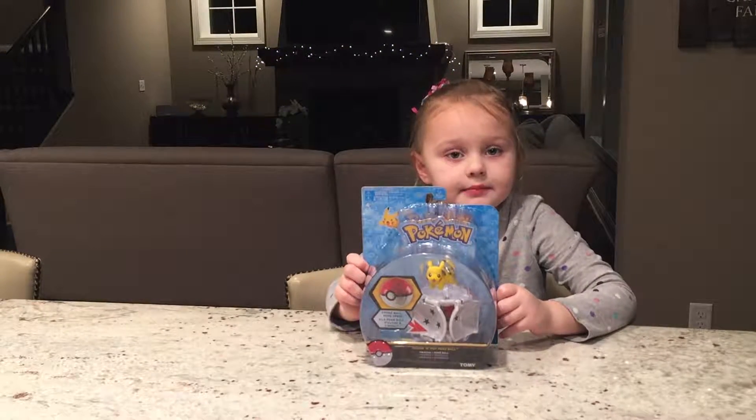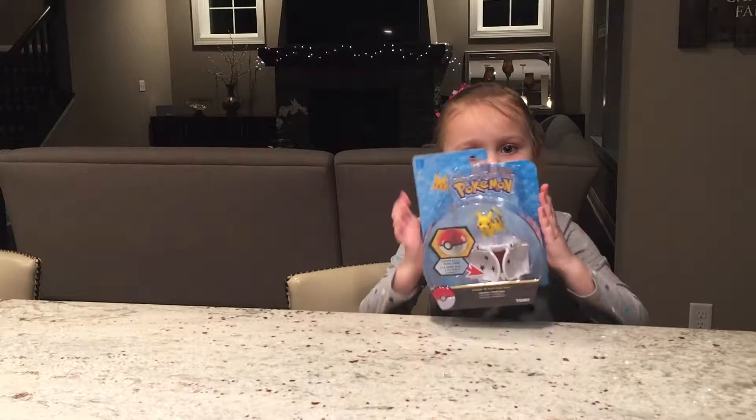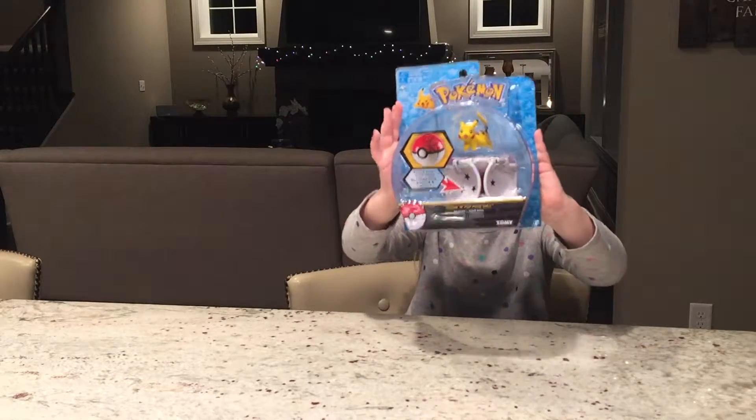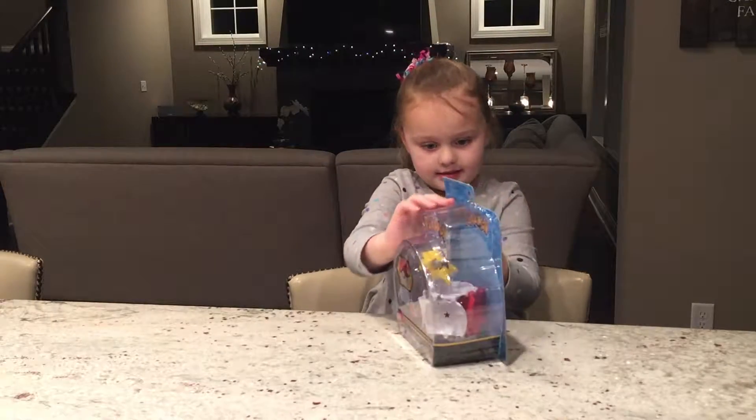Hi, I'm Dad with Extreme Toy Party. Today we're going to be opening a Pokemon set! Let's get started now.